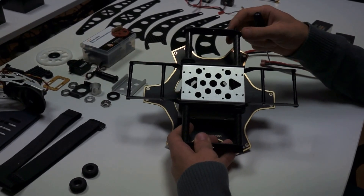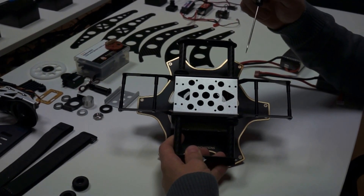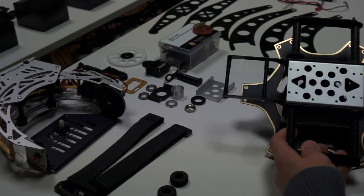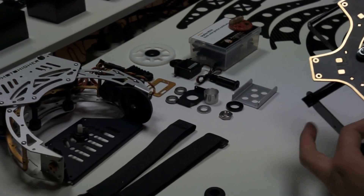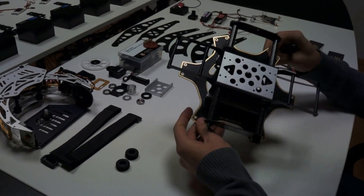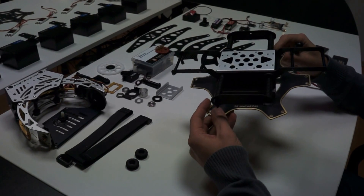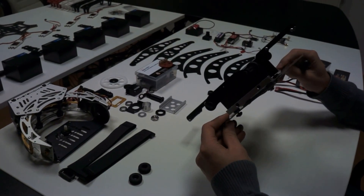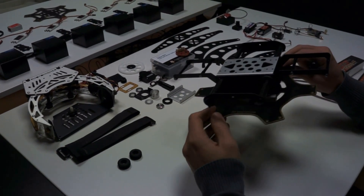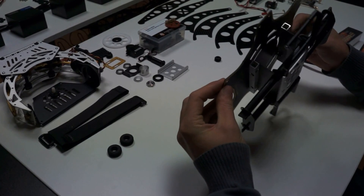Hi guys, as promised here we are again, showing you the way in which we are going to mount the AV-130 on the F-550. This, as I told you, was not easy — we did not find any easy way to do it and we had to think of a solution in order to achieve two purposes.